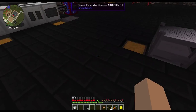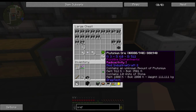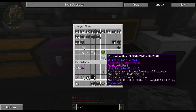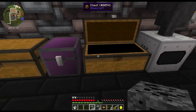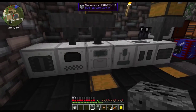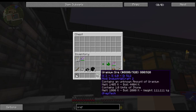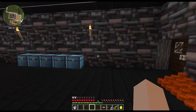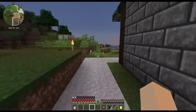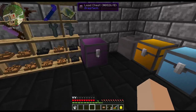Welcome back guys, going to work on some reactor stuff today. We're going to process up this uraninite and uranium. You can use uraninite, uranium pitchblende, any of that will get you uranium.